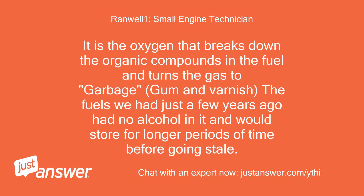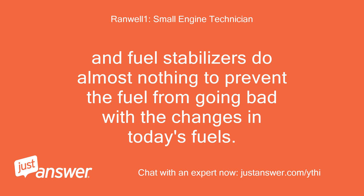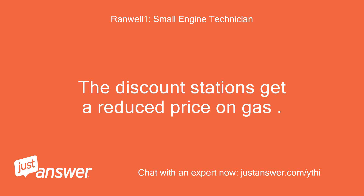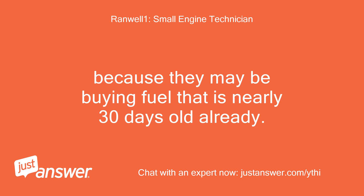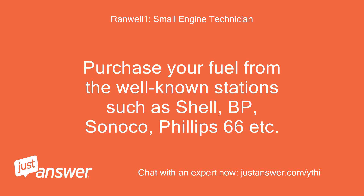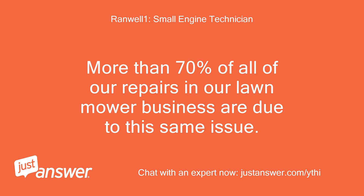The fuels we had just a few years ago had no alcohol in it and would store for longer periods of time before going stale. And fuel stabilizers do almost nothing to prevent the fuel from going bad with the changes in today's fuels. Do not buy gas from the discount stations. The discount stations get a reduced price on gas because they may be buying fuel that is nearly 30 days old already. You may be getting fuel that's nearly stale right from the pump. Purchase your fuel from the well-known stations such as Shell, BP, Sunoco, Philips 66, etc. More than 70% of all of our repairs in our lawnmower business are due to this same issue.